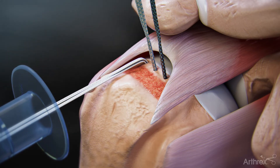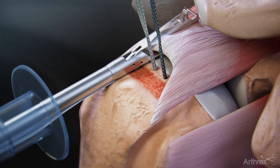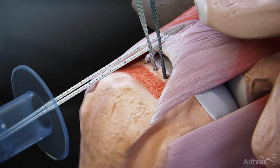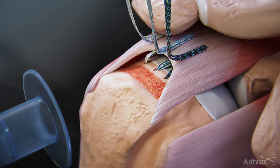Load the joined FibreTape tail from this anchor into a Scorpion Suture Passer and pass the tail of the FibreTape through the rotator cuff, passing both FibreTape limbs at once. Once passed through the cuff, retrieve the FibreTapes from the percutaneous portal used for anchor insertion. Repeat these steps to pass the other sets of FibreTape with a Scorpion Suture Passer.